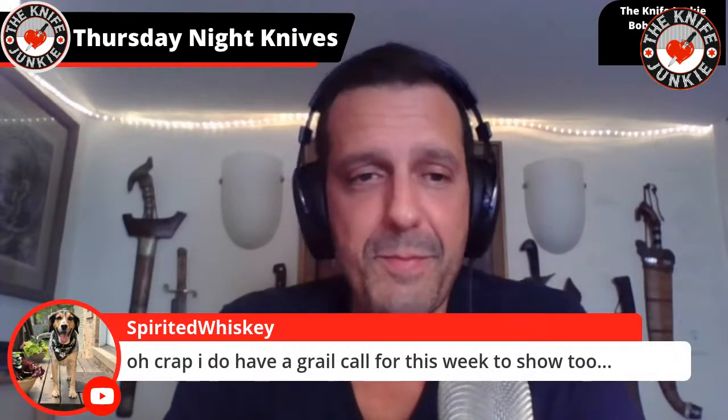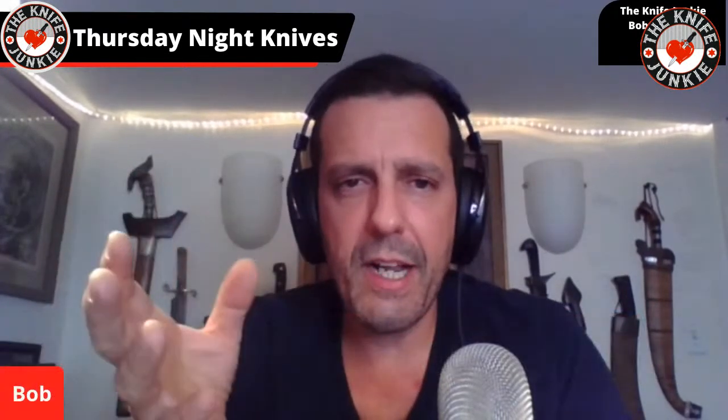Spirited Blades says he has two new grails coming this week in time for next week's Thursday Night Knives podcast, and another will come the following week. He says: 'Oh crap, I do have a grail call this week to show you.' I look forward to it. And when you do, since we're talking about traditionals, please bring your Jared Oser and some of your recent traditionals.